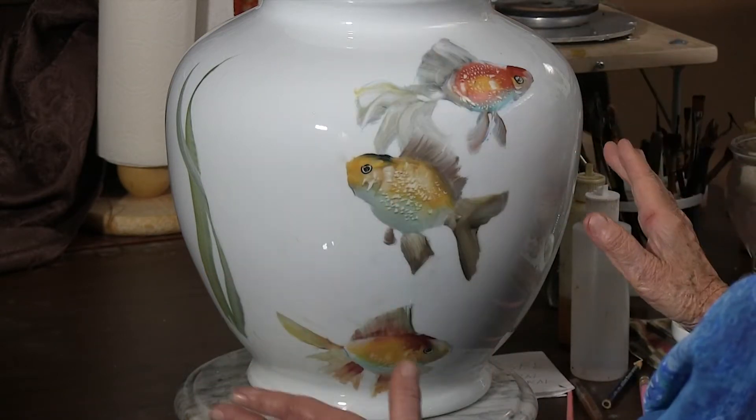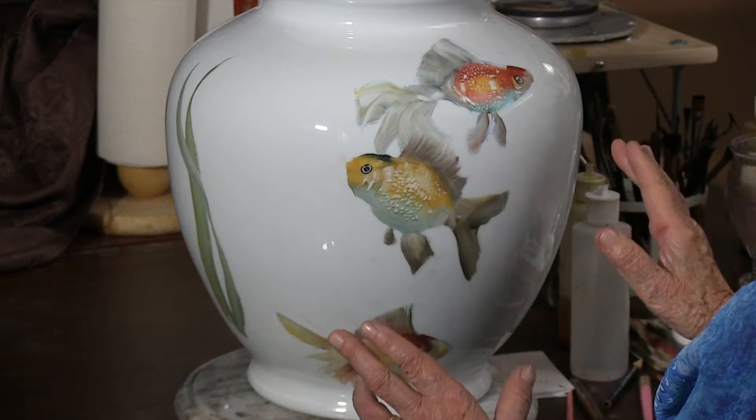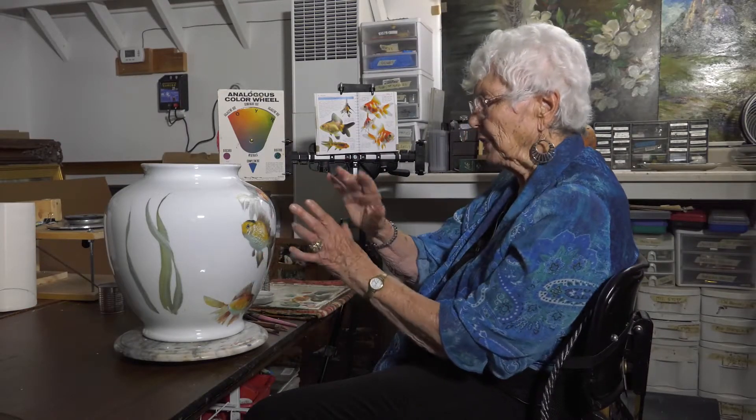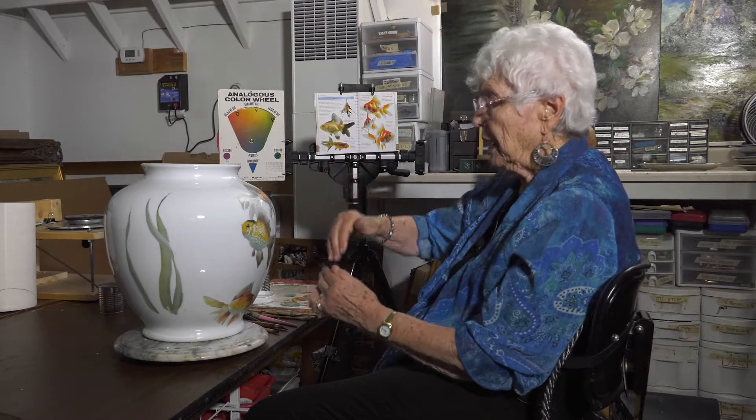Then you're going to do your background. So what I would like to see you do is to do all of your fish, fire them perfectly — make sure that the fish are all done as perfect as you can. Then do your seagrasses and do those in layers, your darkest one first, then the next value after that, fire. You could have as many as three or four fires on that. Then you'll do your entire background by a complete wash of whatever your desire is.